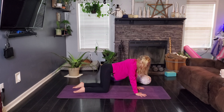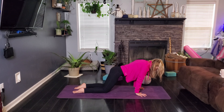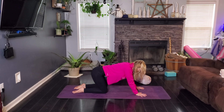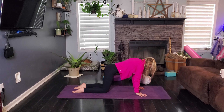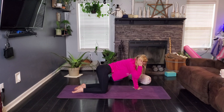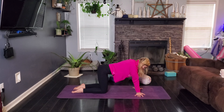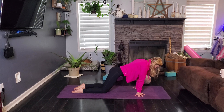Go ahead and take some cat-cows. Drop the belly and lift the chest on your inhale for our cow. And on our exhale, we're going to round the spine for cat. Inhale, cow. Exhale, cat. Inhale, cow. And exhale, cat.